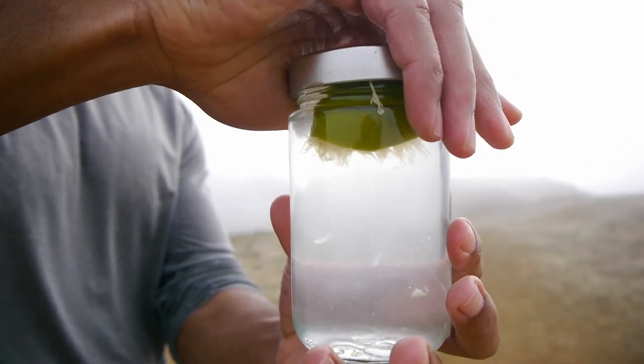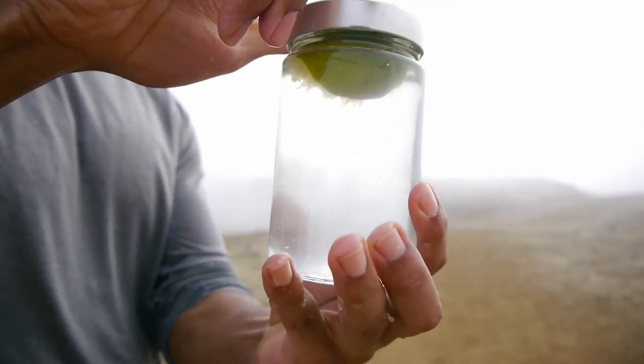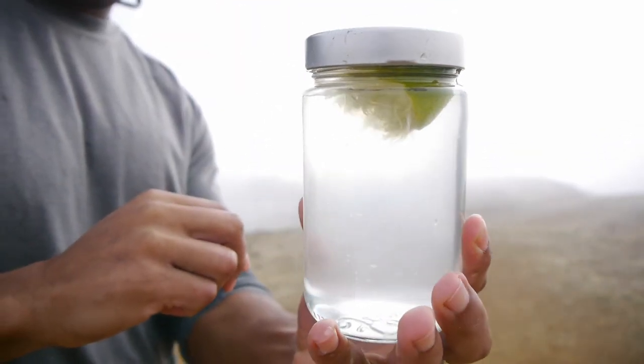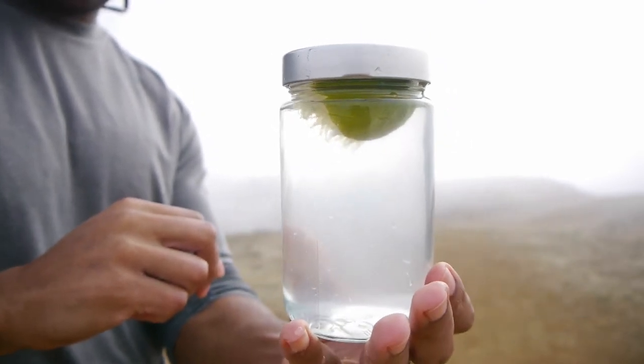Once done squeezing the lime, drop it into the jar of water and let it soak to extract the rest of the juice and to add additional flavor. You can refill the jar with water two to three times before the lime flavor will start to dissipate.